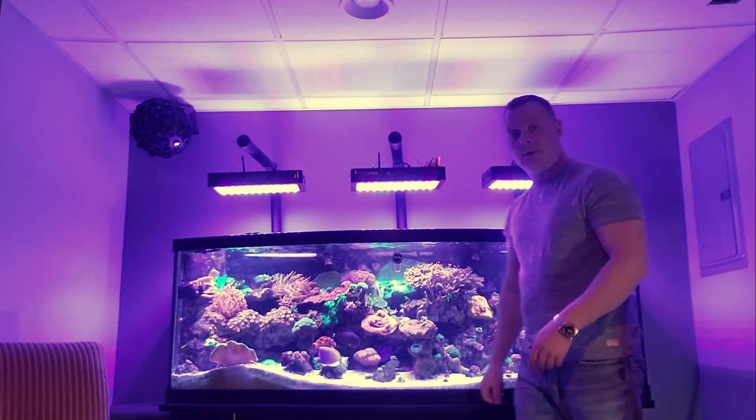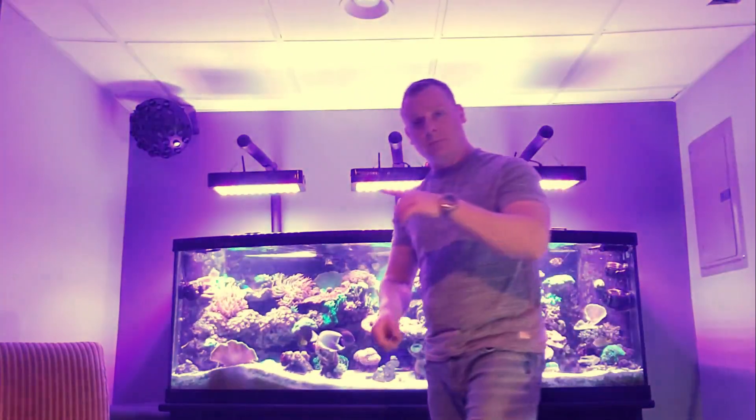Voila, that's it — that's how long it takes me to clean the glass. Now let's jump into the filter room.